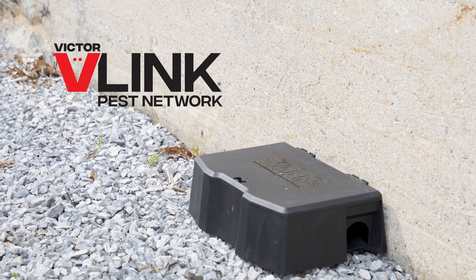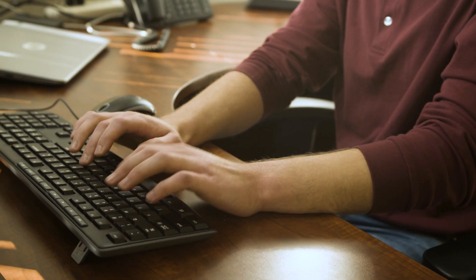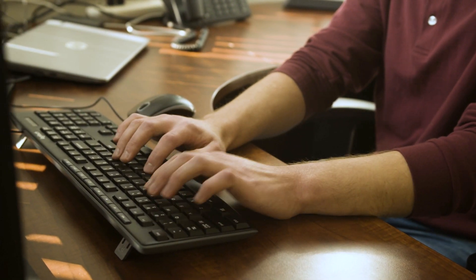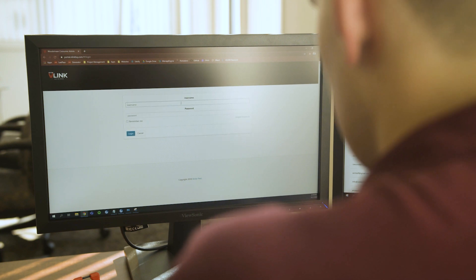Getting started with the V-Link Pest Network is easy. Before we get started, make sure that your organization has been set up with a V-Link account. If not, contact your V-Link sales representative.